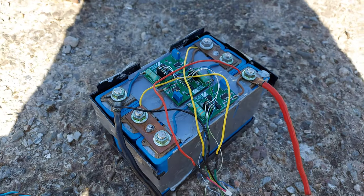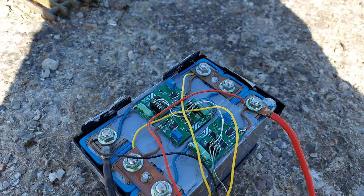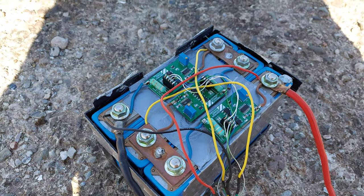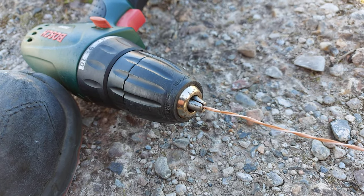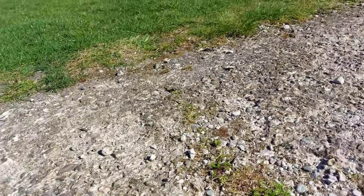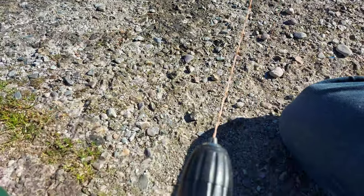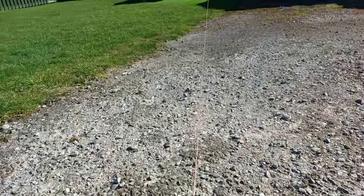A practical use for these strands will be wiring up my battery management modules. The wire is just put into the chuck of the drill like this. When you're doing this you just want to put a bit of tension on it, and for a rather long cable it may take a few minutes, so just bear with it.